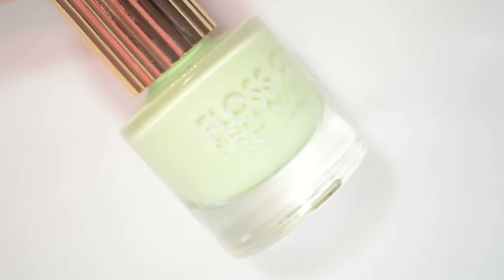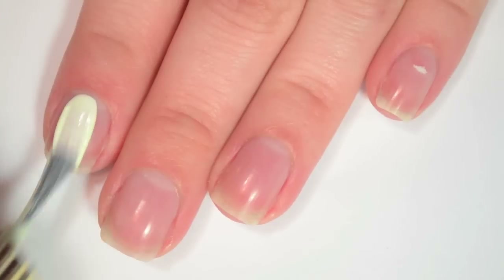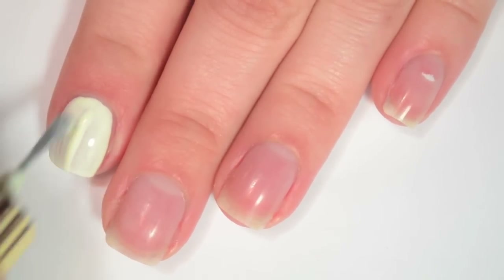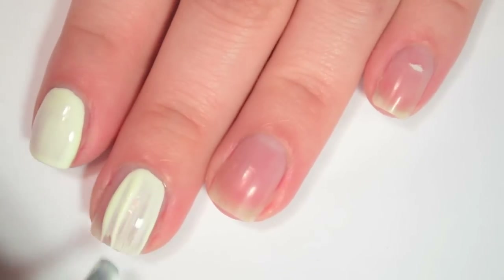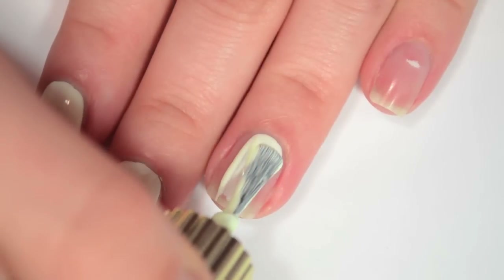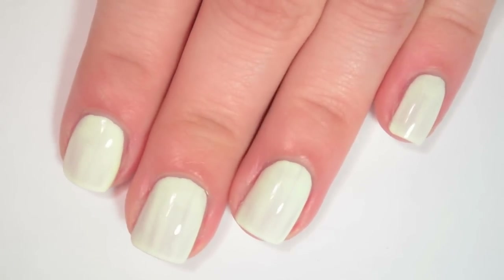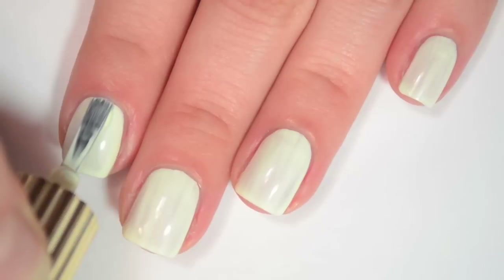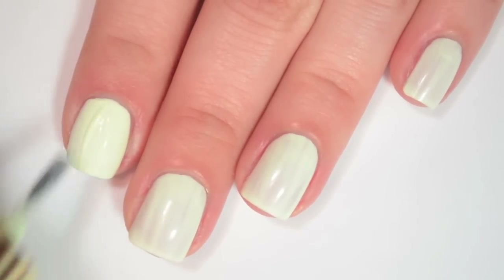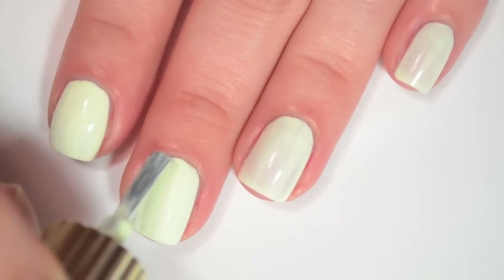The next polish is called Glow Star, and this is a light, light, light mint green. So here is one coat of Glow Star. This one is a little bit streaky and a little bit sheer on the first coat. It does have that thinner, easier formula that Moon Baby had. Here is two coats of Glow Star — this is still a bit streaky on two coats, so it is going to need three.